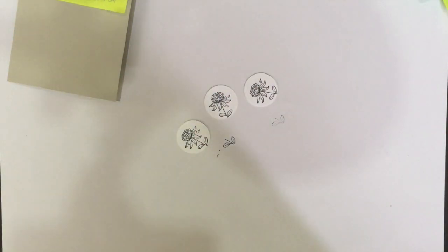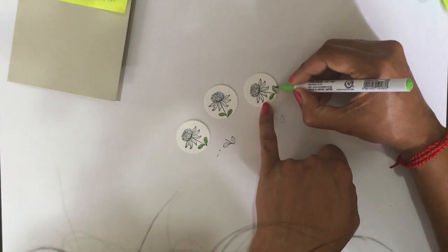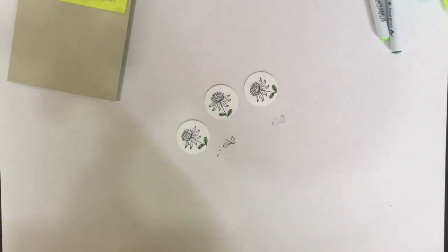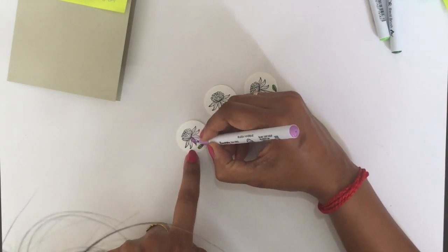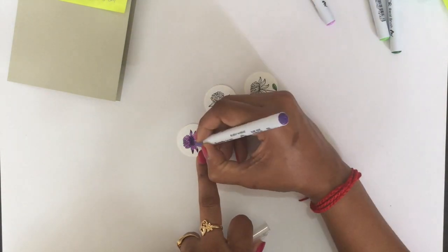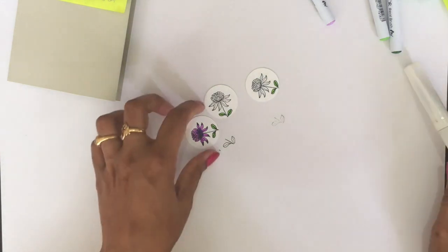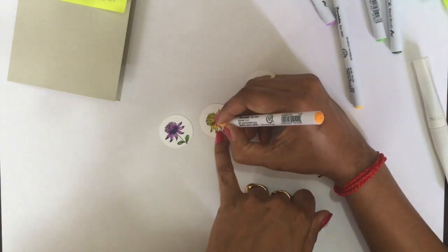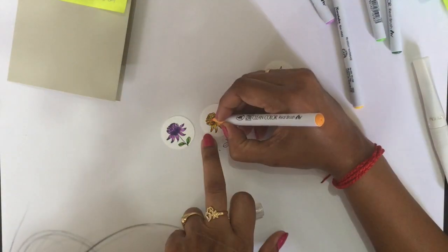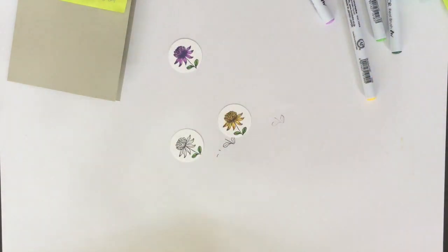I'm going to use Zig Clean Color Real Brush markers. The first color is Light Green number 41, and the next is Green number 40. For the flowers, the first is Light Violet number 81, and the next is Violet number 80 — just light and dark shades. Then Yellow number 50 and Bright Yellow number 52. The last piece uses Cobalt Blue number 31 and Persian Blue number 32.